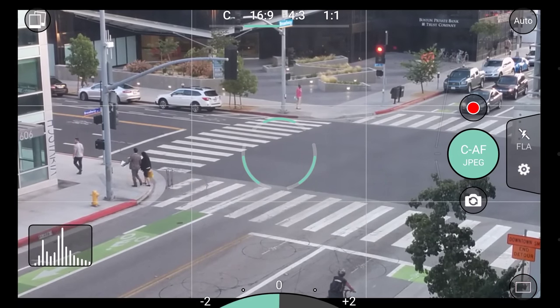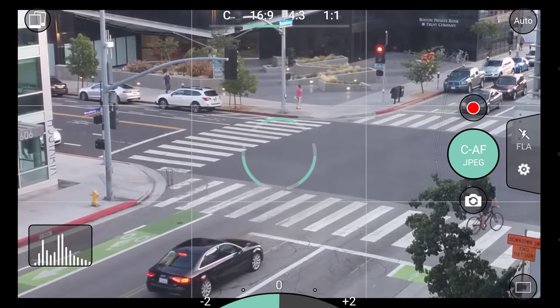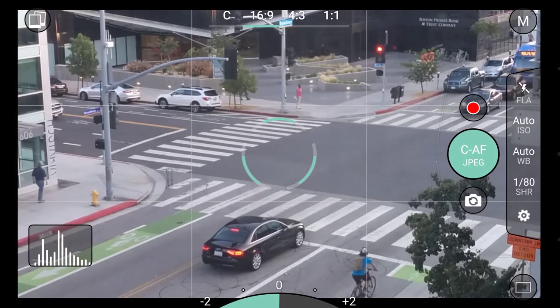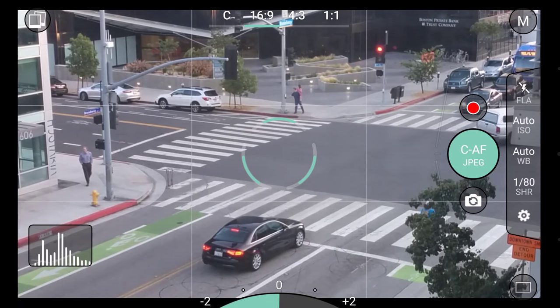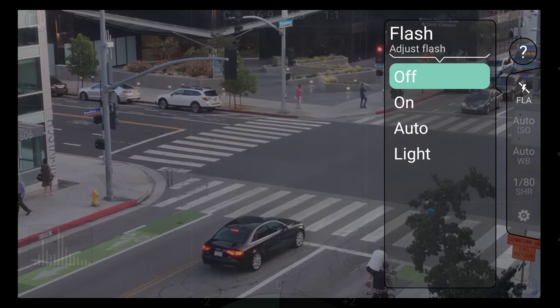For advanced shooters, you may want more manual control. This is where ProShot's manual modes come in. Open the camera mode dial and select manual. You will notice the bar on the right now has several more items. I'll briefly go over them now. First, there's flash — here you can adjust your flash settings.